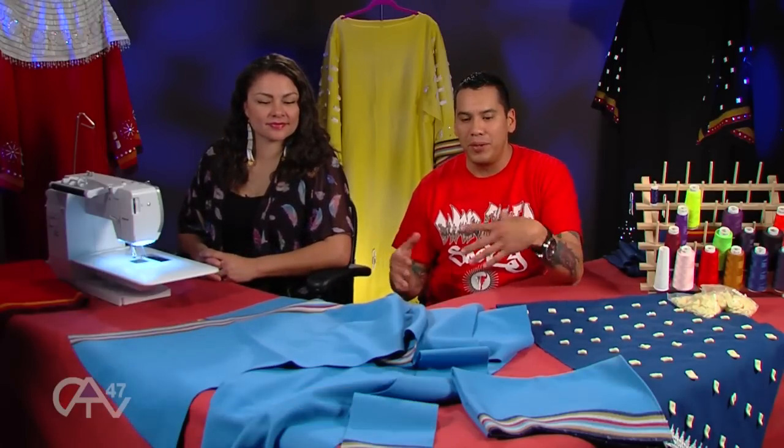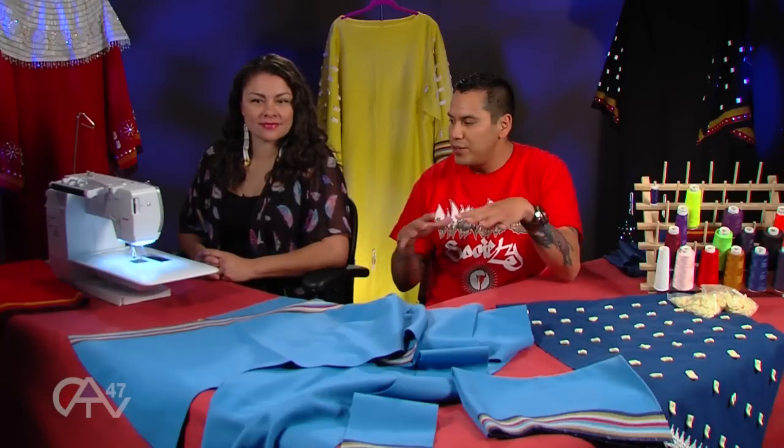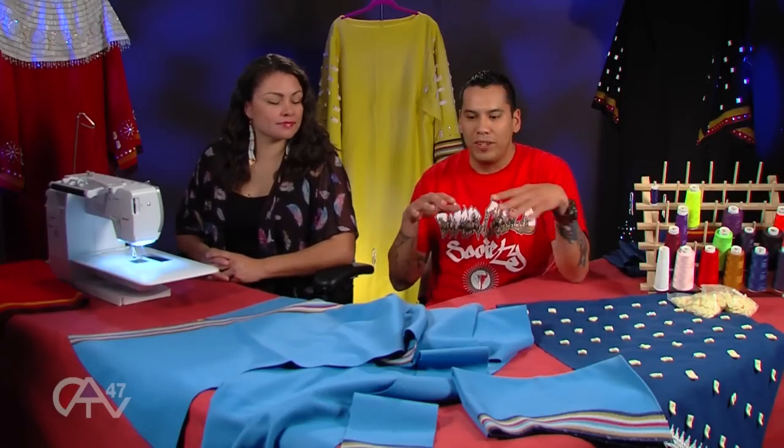Great. And today we're going to finish up our segment on our tea dress. We're going to show you how to actually sew together the left side, right side, neck, and sleeves — the important parts.